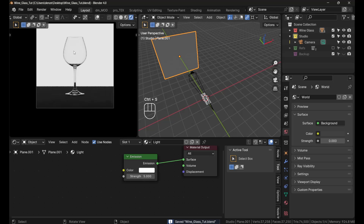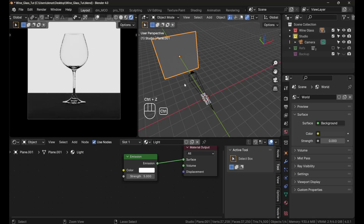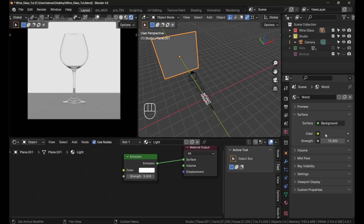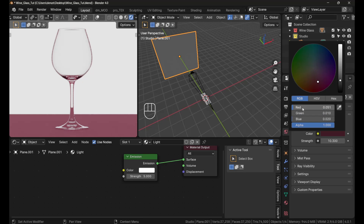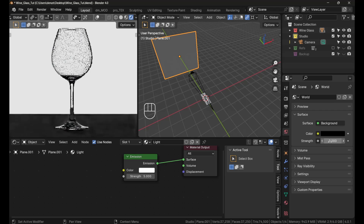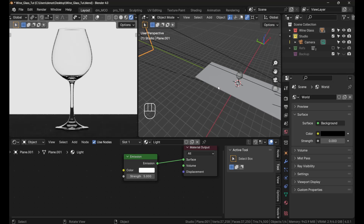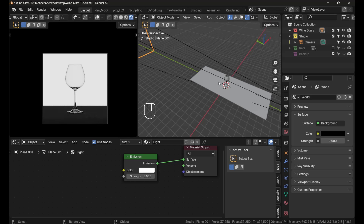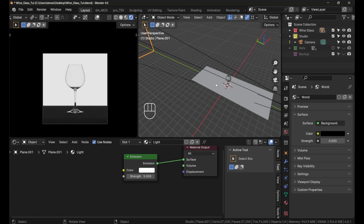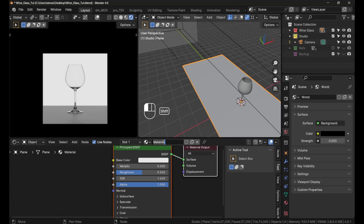The reason this looks beautiful is because of the distance. If you bring the plane closer with G, Y, it gets washed out. This happens because what you see reflecting on the edges of the glass is the color of the environment. Since world strength is at zero, the environment is black, which gives you those dark edges — the gap between the light plane and the glass creates that effect. In real product photography you'd use flags, but in 3D software we can do what we want.